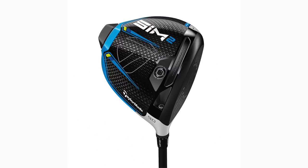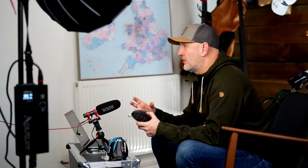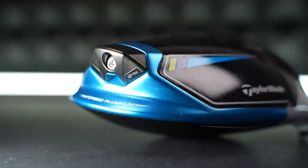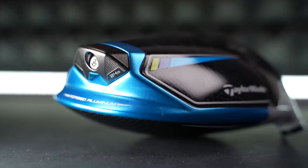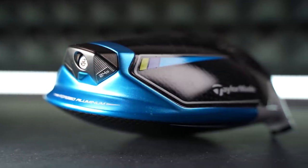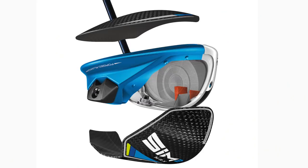First of all, we've got three models: the standard SIM, the SIM Max, and the SIM Max D which is the draw bias product. The story behind the removal of weight — with the carbon crown and now carbon sole — is to redeploy that weight into areas of the construction that make the driver perform better. In simple terms, mostly into this area here, and that weight is 16 grams in the standard, 24 grams in the Max, and 22 grams in the Max D.